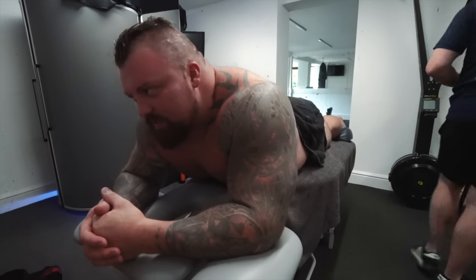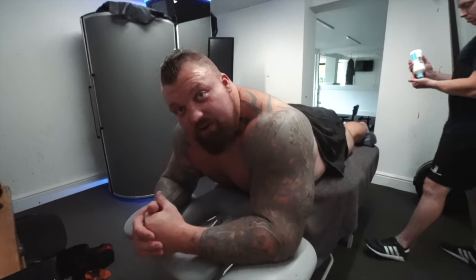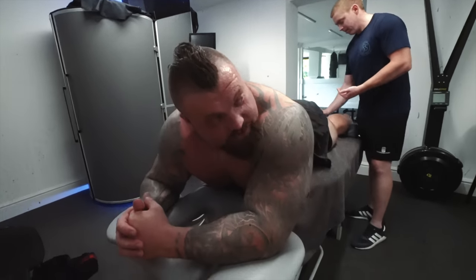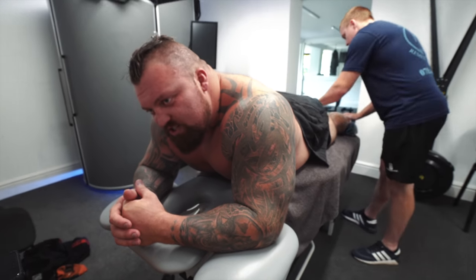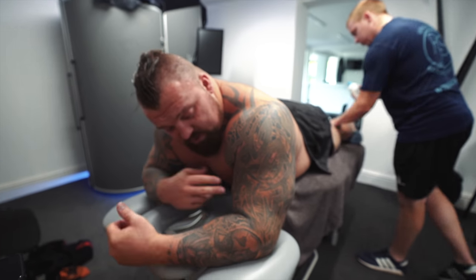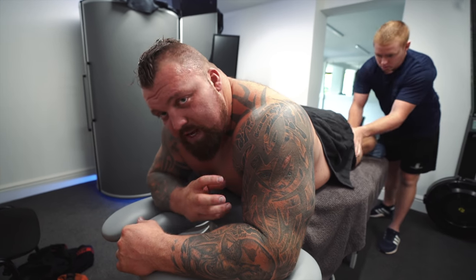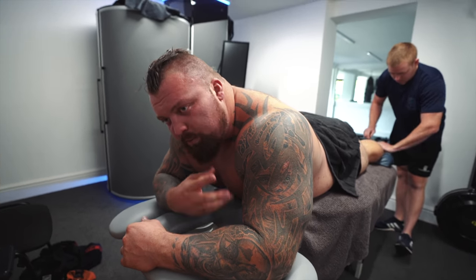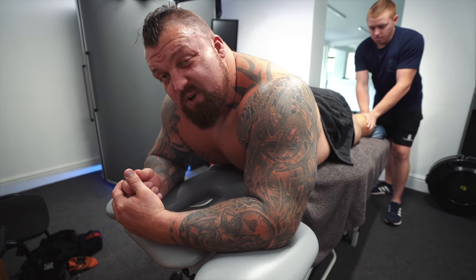We're back from boxing now. Pretty much every single day I'll have at least an hour's physio with Rich here. This is just to keep on top of all the injuries. I've been jarring my bicep a lot over the last couple of weeks, so we'll make sure we get that worked on and broken down so it can have the best possible chance of recovering.